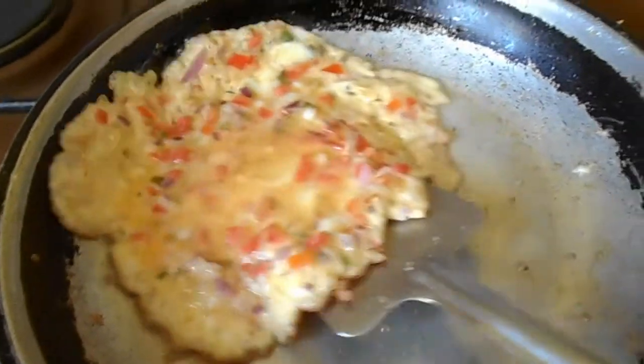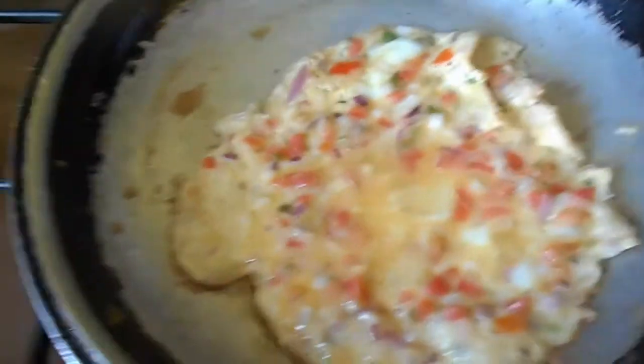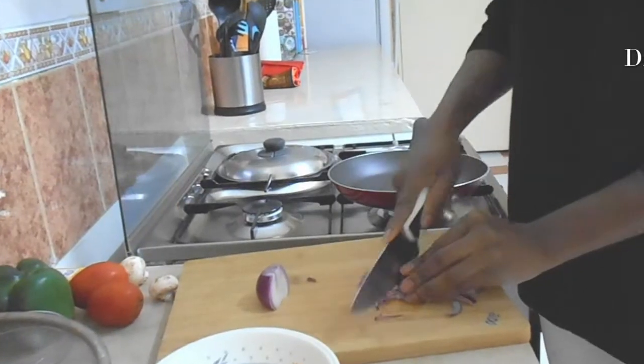Can you imagine the number of times you've struggled to flip an omelette without it tearing apart? Keep watching into the video and I shall show you how to achieve a flip without tearing your omelette the next time you make it.